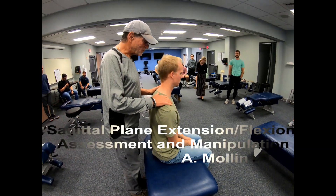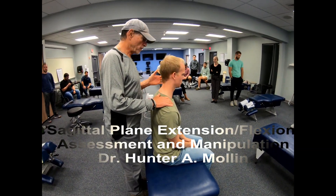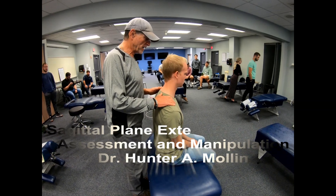This assessment is for sagittal plane motion in the upper thoracic spine: flexion and extension.